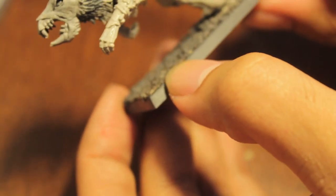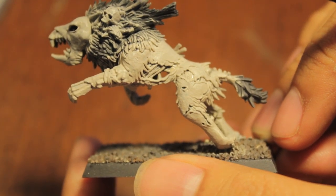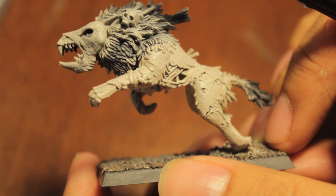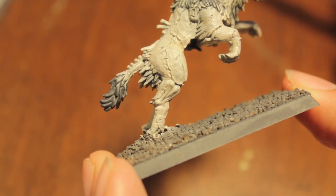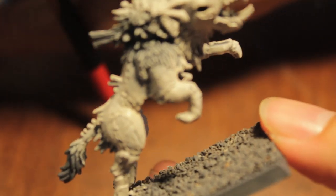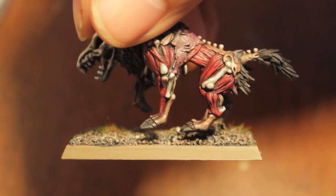While this thing is drying, we can actually get started on our next step, because by the time you finish, the Deneb Stone color should be drying itself. While it's finishing, I'm going to get started on the next step, which is the exposed bloody tissues.